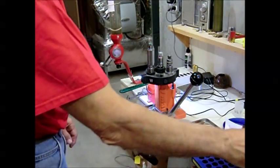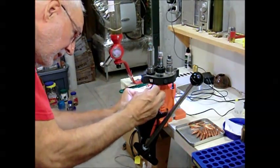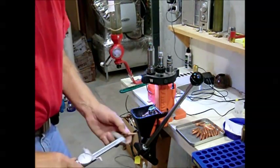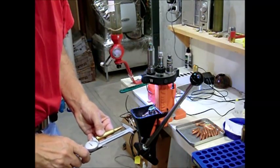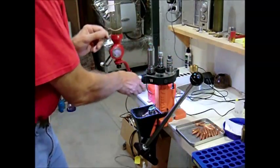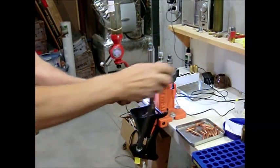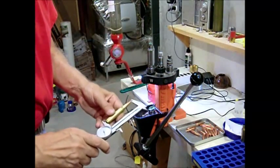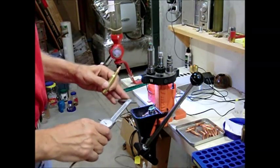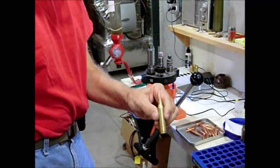Now we're in the final stages — we're going to take the cases we just filled and seat a bullet. My press doesn't have quite a deep enough throat, so you've got to feed it up into the die and seat it all the way down. I'm looking for a length of 3.650 inches, and if I did this right, it's exactly 3.650 — so that's a done case. I've got to handle these carefully since the powder is already measured. Check the length one more time: 3.650. I'm about three thousandths under on this one, so you have to check several to make sure you're averaging your target length. And there we have a completed 338 Lapua round ready to go.